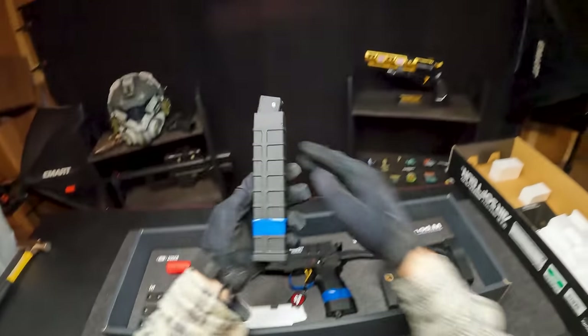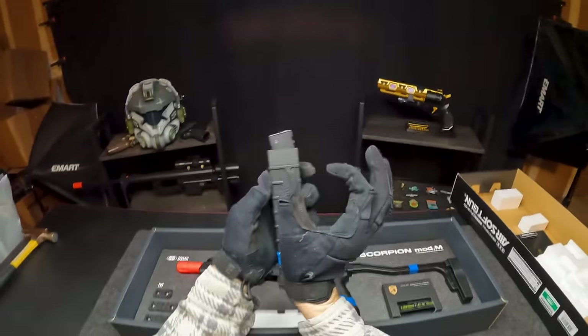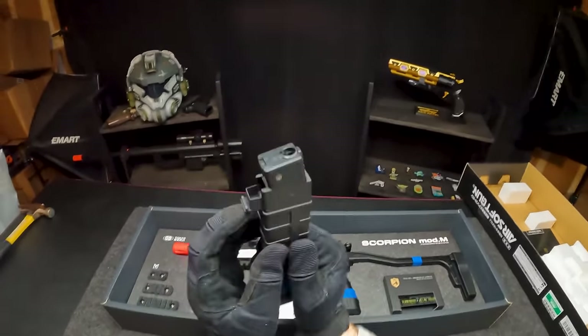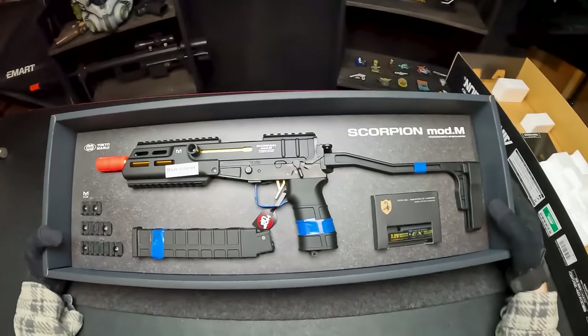The first thing I noticed is the magazine. Usually the magazine would end with a standard little top, but this guy has a weird top that curves upward at an angle — that's really interesting. Looks like it is a high cap magazine with the BBs going in the top little section. They actually include different M-LOK sections you can put on your airsoft Scorpion, which was definitely worth thinking about when they made this bad boy.